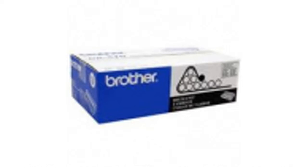LD products offer a 2-year 100% customer satisfaction guarantee, it's easy to purchase from their website, and remanufactured cartridges are cleaned and tested. Want to get the best price? Click here.